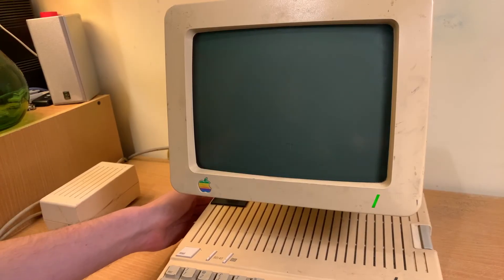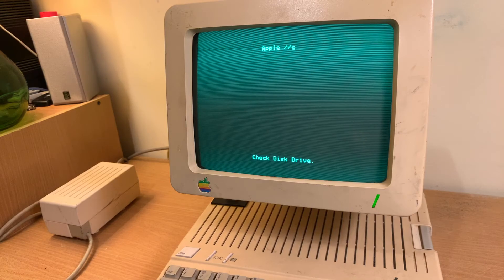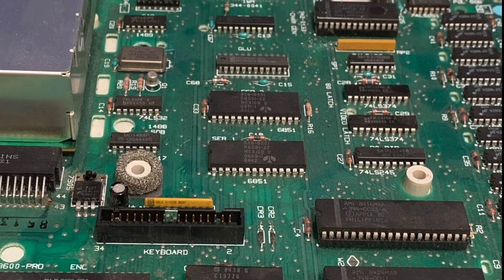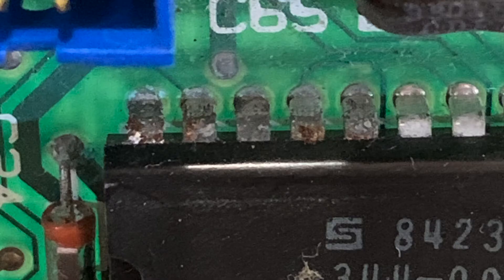The first Apple IIc would happily power on and do its little beep, but the disk drive wouldn't even make a single noise and you'd get this 'check disk drive' error, which I figured was probably pointing towards the one chip I didn't want it to be — the integrated WAS machine chip that you can't actually get these days. Looking closer, it does have a bit of corrosion on just those pins, which was a bit weird.